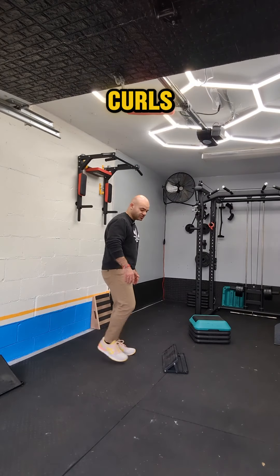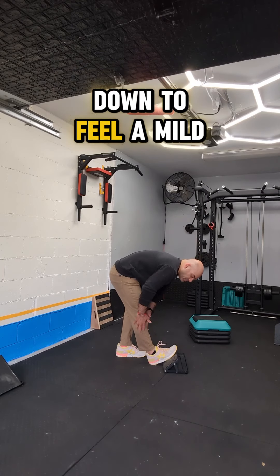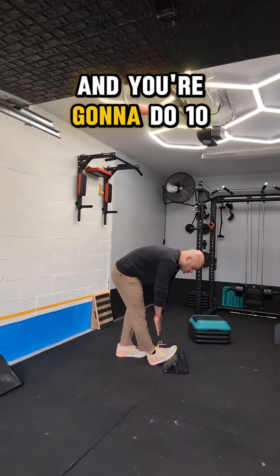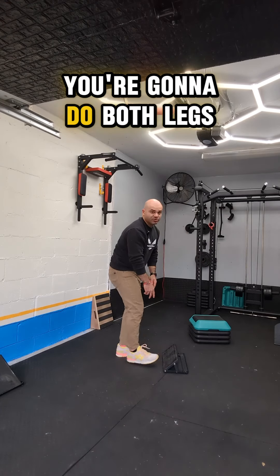We're going to start with single leg Jefferson curls. Front leg is straight. You're going to slowly go down until you feel a mild stretch, not a painful one. And you're going to do 10 little pulses at this bottom range. You're going to do both legs.